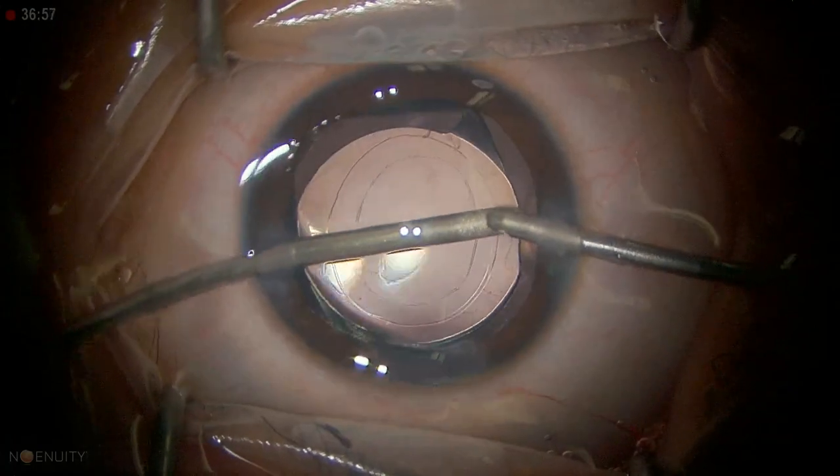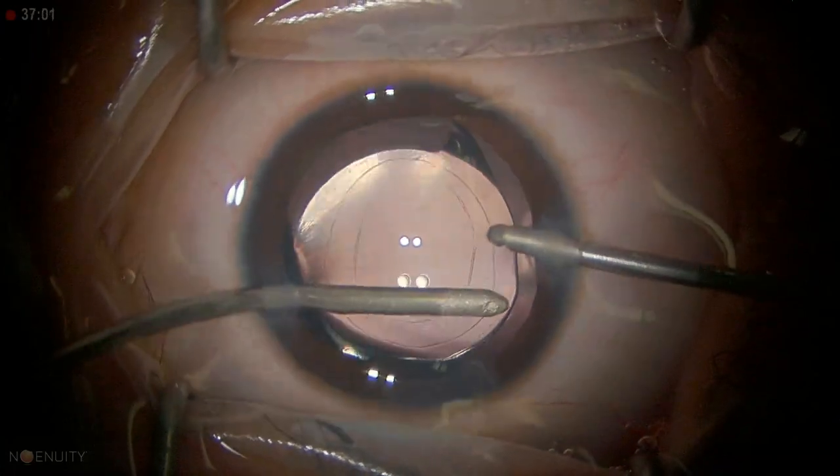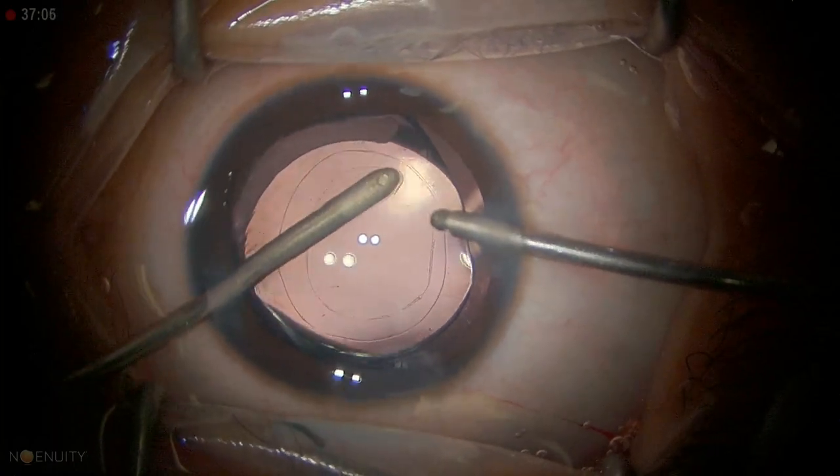I do a little bit of capsule polishing of the anterior capsule because a lot of epithelial cells proliferate from this area.